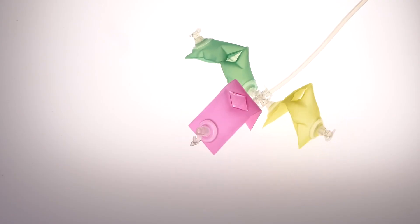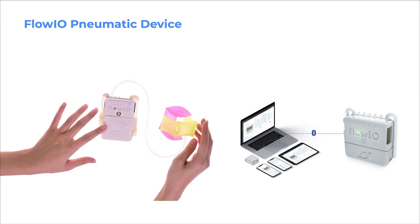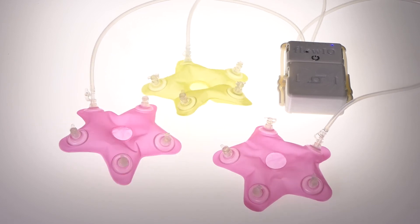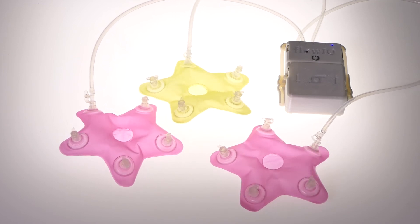The cross connector allows up to four modular blocks to be connected to each other. For the control, actuation, and sensing of soft programmable materials, we use FlowIO, a modular pneumatics development platform. It consists of five valves and an air pressure sensor, allowing users to alter the flow rate and volume for programmatic control of modular inflatables.